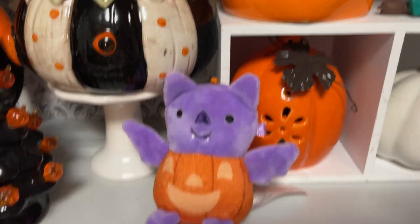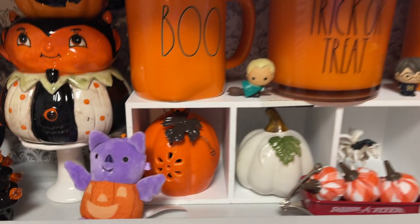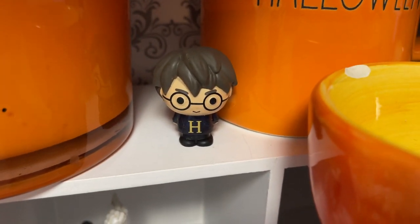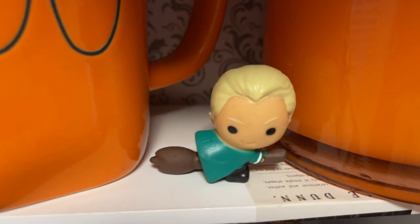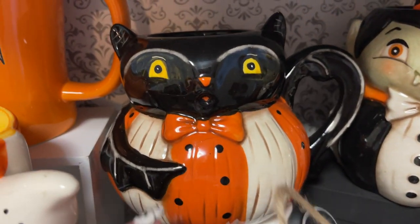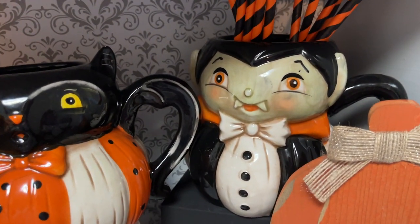I have one of these little Squishmallows I got at Walgreens. And of course you gotta have Harry Potter — I got those in last year, they were just grab bags. And then Draco Malfoy. And then another Joanna Parker little mug and then the Dracula.